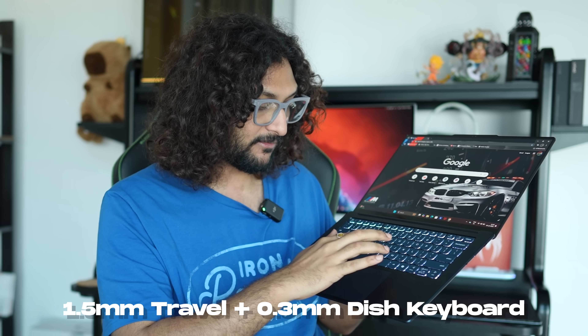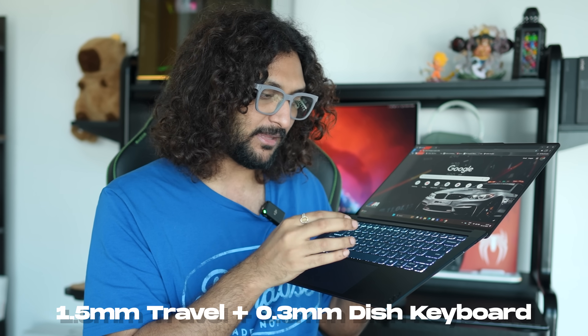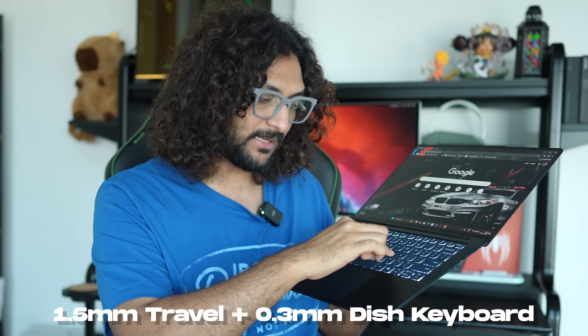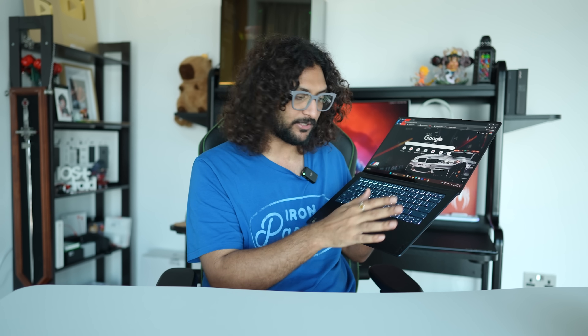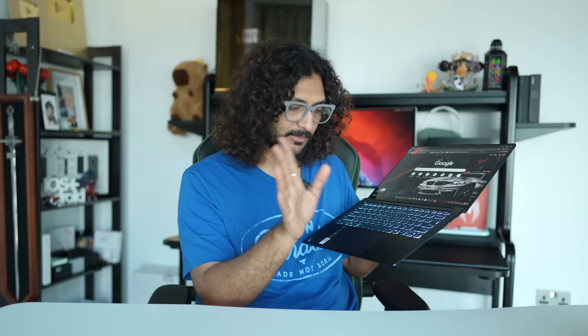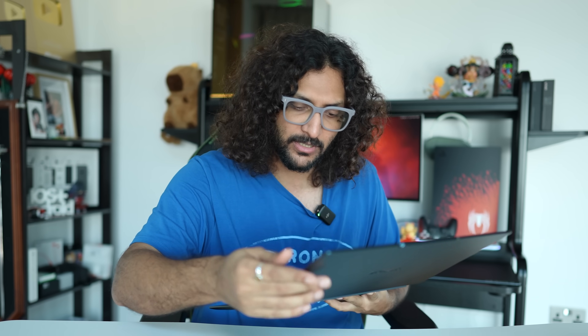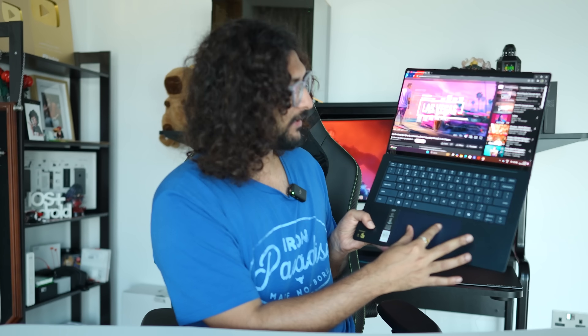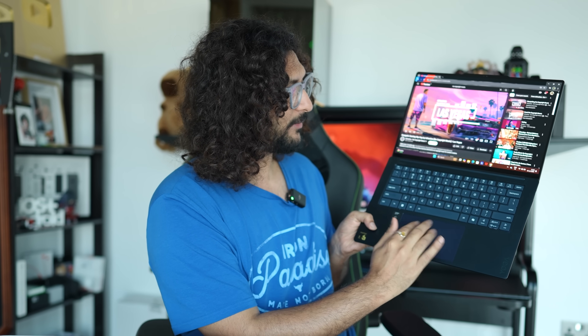There is a good tactile backlit keyboard. It's a good keyboard with a light on the back. And there is a good trackpad. You can zoom in, zoom out, swipe up, and swipe down.